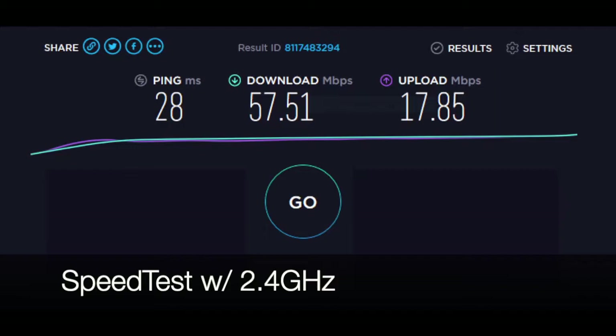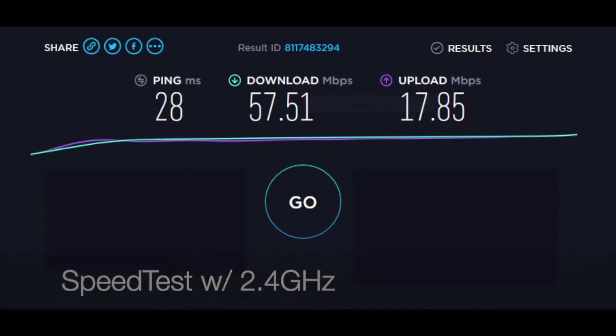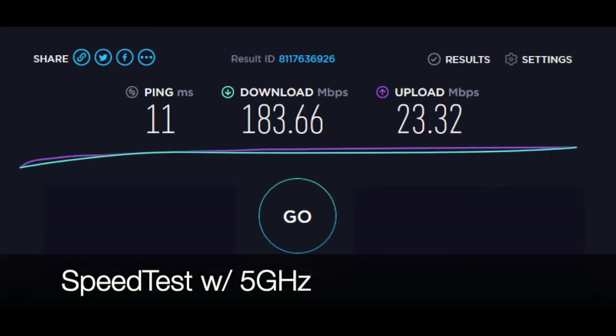Generally speaking, the 5 GHz standard is understood to have less interference and therefore allows for faster data throughput than the 2.4 GHz band. However, out at my family's place there seems to be a lot of 5 GHz interference, because the transfer initially told me it was going to take an hour and a half before eventually failing — significantly longer than the 2.4 GHz signal managed.